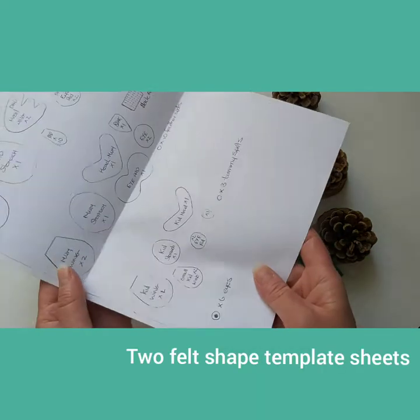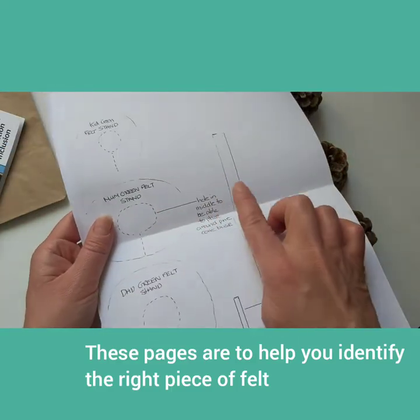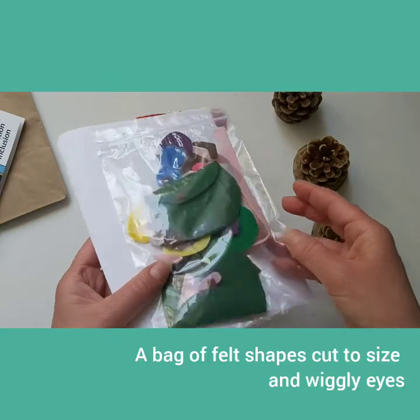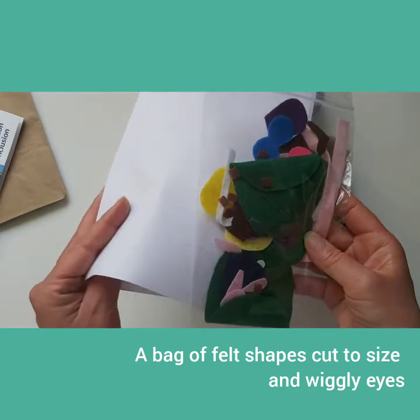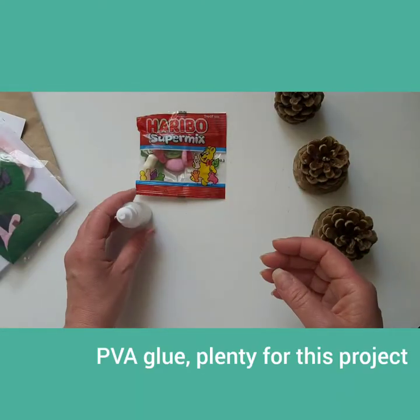Your pack contains two felt shape template sheets. These pages are here to help you identify the right piece of felt to use. There is a pack of pre-cut felt shapes cut to size. Each of these can be identified on the template guide so you know which one to use on each Pinecone.